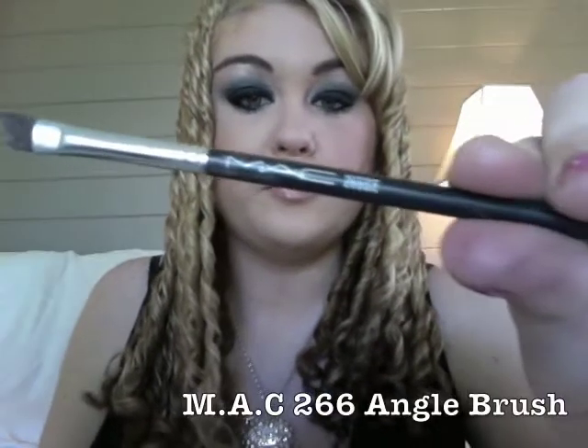Next I'm using my MAC angle brush and I'm going to be applying a little bit of the Nymph Dust — the Skin Tone Shimmery Eye Dust — to the inner corner of my eye. This is just going to brighten the inner corner and a little bit smoked under the eye as well.